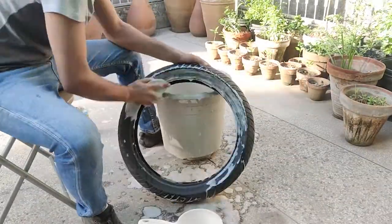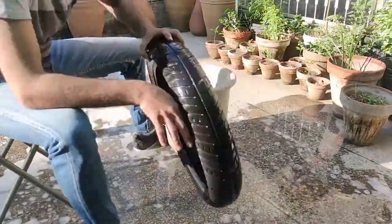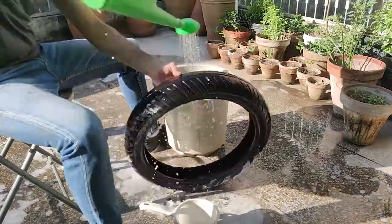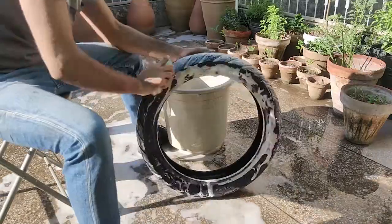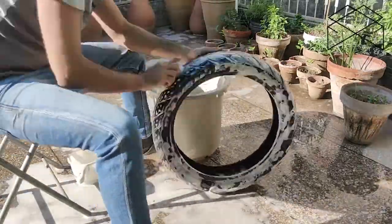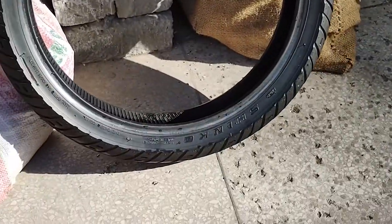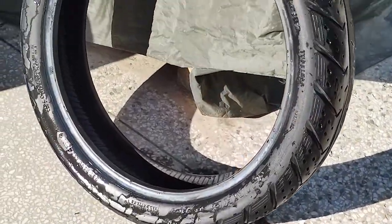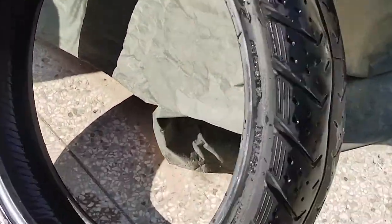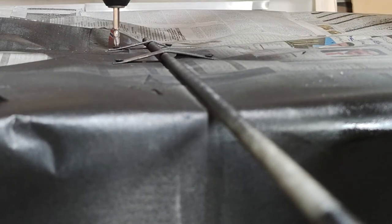Once that was all done, I decided to clean the old tires and check their condition. The front tire turned out to be in a usable condition, but the rear one had a cut and wasn't looking good overall. I eventually ordered a new pair but because of the lockdown I haven't received it yet.